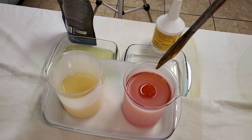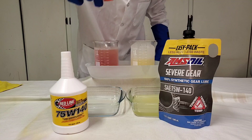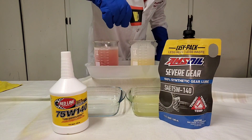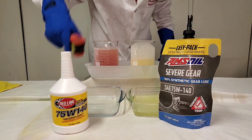And now it's time to do a little cold flow test. It's been about five minutes. Negative thirty-five, negative forty. Ready?